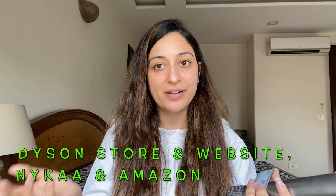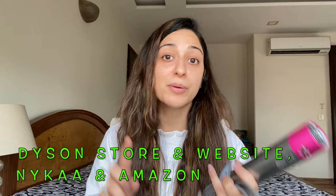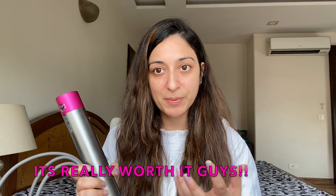The complete set was priced at about 44,000 rupees when I bought it from the Dyson website. In India you can go to the Dyson store, order from the Dyson website, buy it from Nykaa, or buy it from Amazon. There's usually a 10% discount going on, so the complete set has cost me about 40,000 rupees. I know that's a really expensive product and a big investment for a hair care product, especially when a hair straightener or tong would cost two to three thousand.